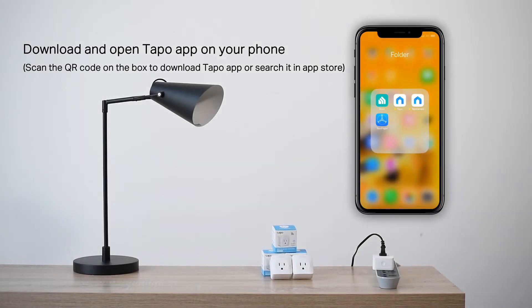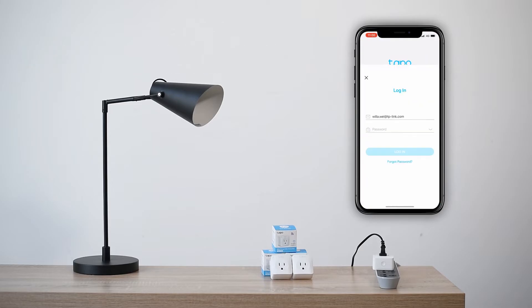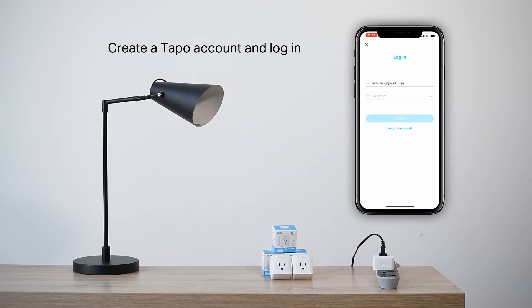You'll also need to download and open the TAPO app. Next, create a TAPO account and log in.